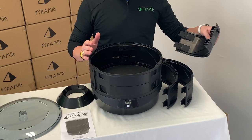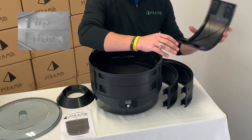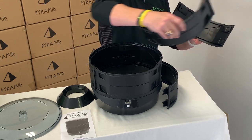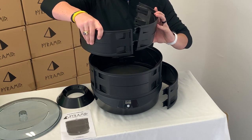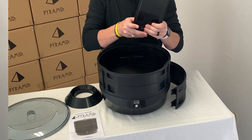You will have to assemble the second level of the cylinder for the heating unit. Inside, there are arrows indicating up and down. You will simply match those up and clip the tabs together.